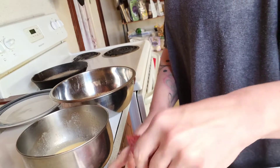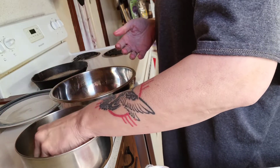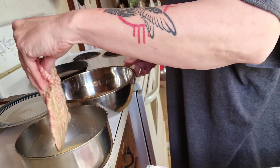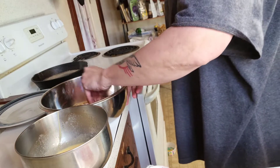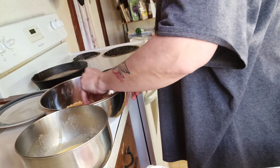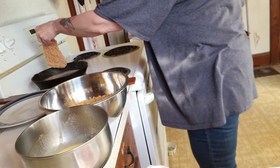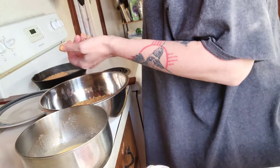All right, hopefully y'all can see this. I've got the country fried steak that I'm putting in the egg wash, draining off any excess, and then just putting it in the panko, and then it's going right in the grease.